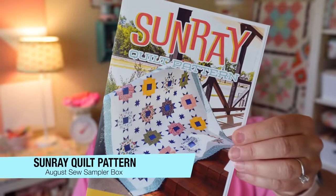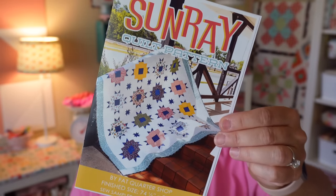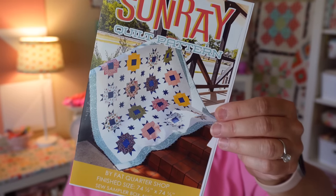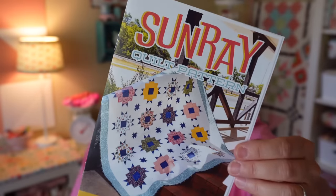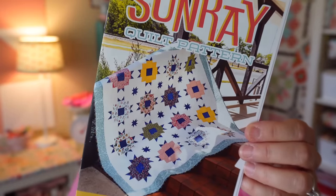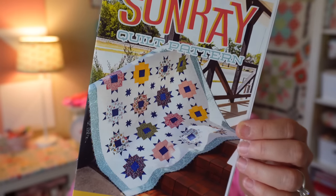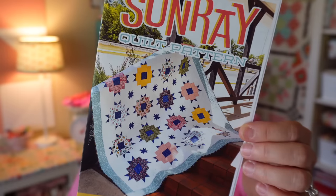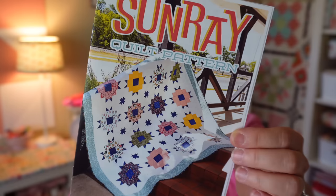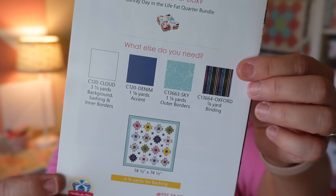Our pattern in this month's box is called the Sunray quilt pattern. It finishes at 74.5 by 74.5 inches. It's a single block quilt pattern — super cute — and it even looks like they're using a little star sashing. I have a blog post on how to do that mini star sashing; it's really easy and a fun way to add visual interest to your quilts. This quilt pattern retails for $9.98. It's a fat quarter friendly exclusive design that sparkles when combined with the Day in the Life fat quarter bundle included this month. The one and a half inch square ruler also comes in handy for this pattern. They also have limited finishing kits available at Fat Quarter Shop.